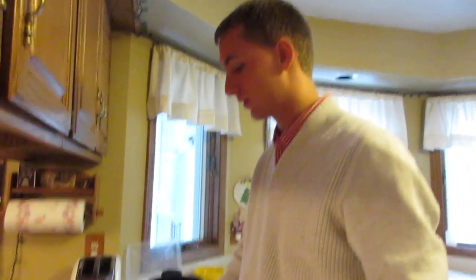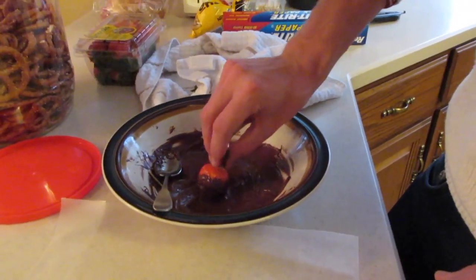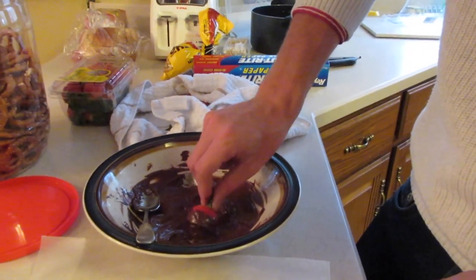We're making chocolate covered strawberries. It's not easy. We've got it all over the place now. You have bad form.